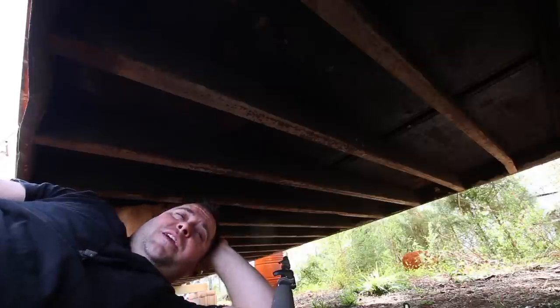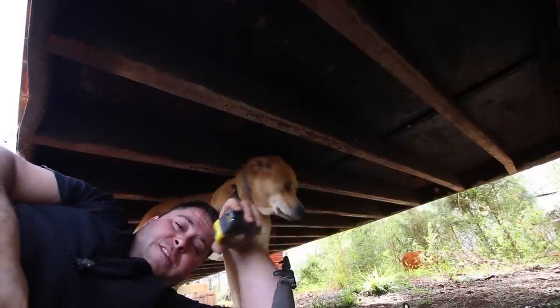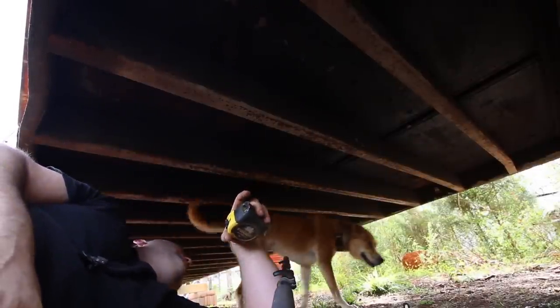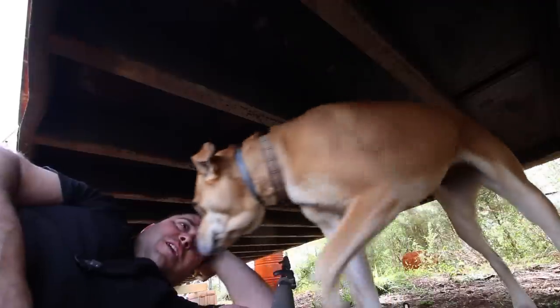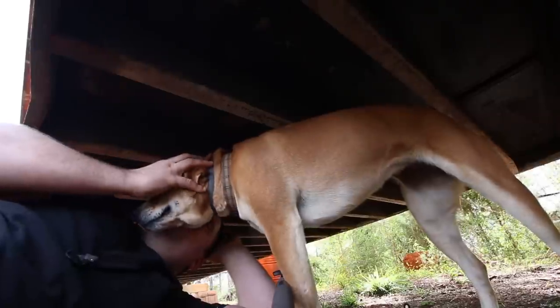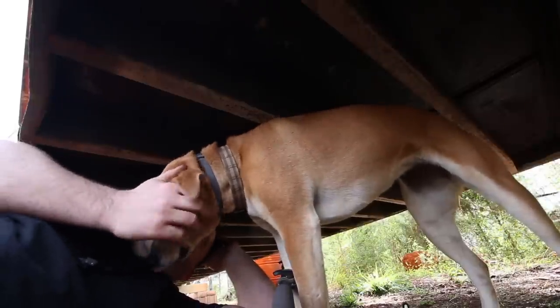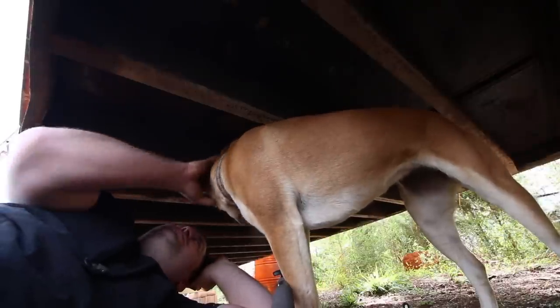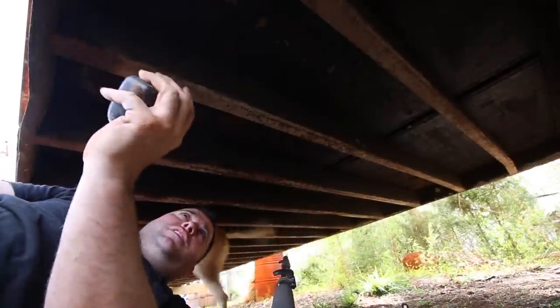Oh, there's Peanut — I've been looking all over for you. Come over here. Peanut calls me out for smelling like homeless, but I live in a tiny house. I tell him I'm technically homeless with a P.O. box address. He's not wrong, but that was mean, Peanut.